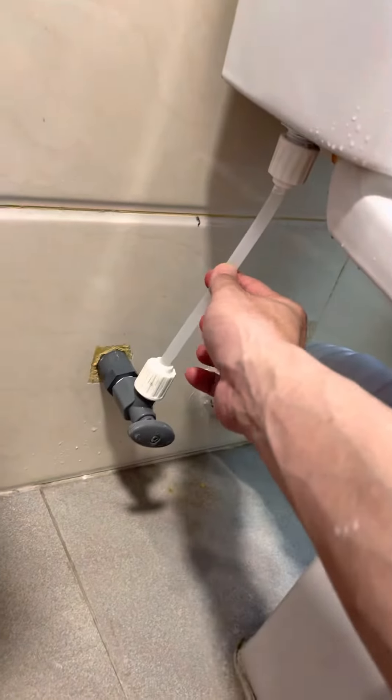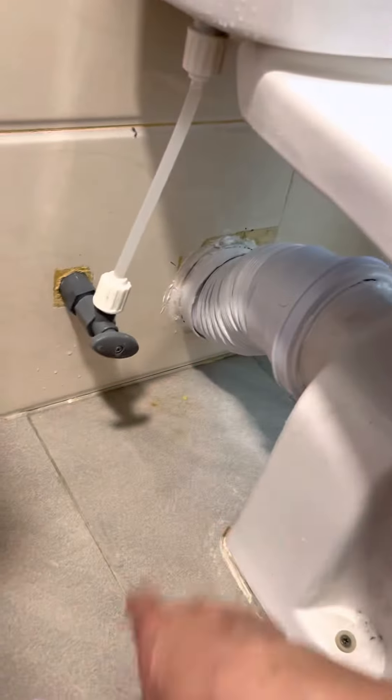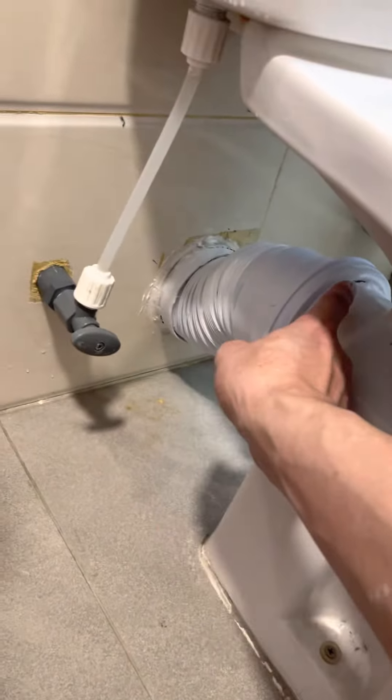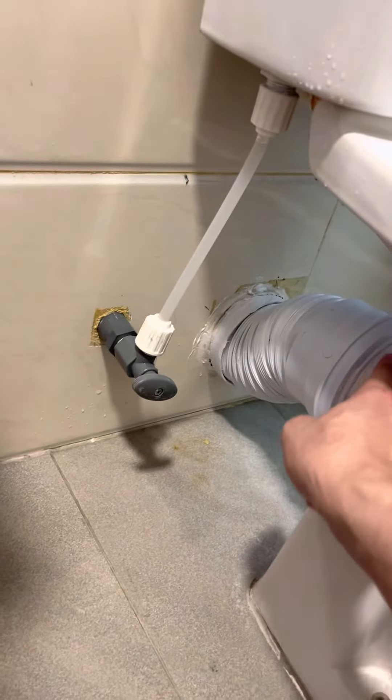After you install here and screw back everything, you also need to dismantle this one before and then install it back. Then I just put the silicone seal all around here — as you can see, the white parts.